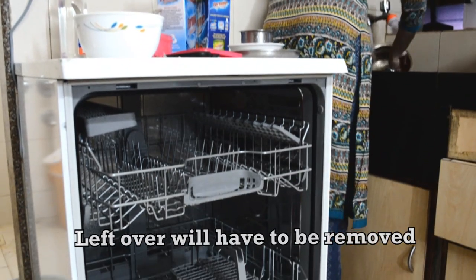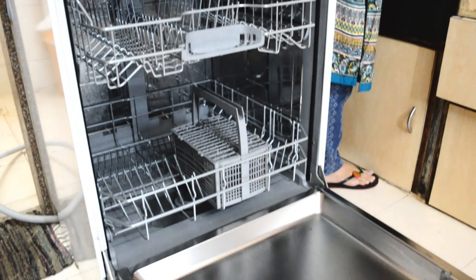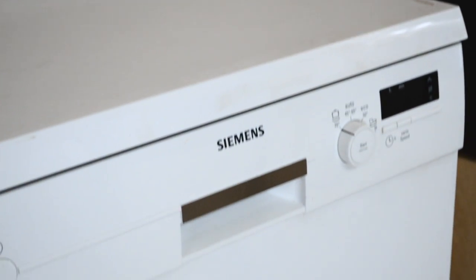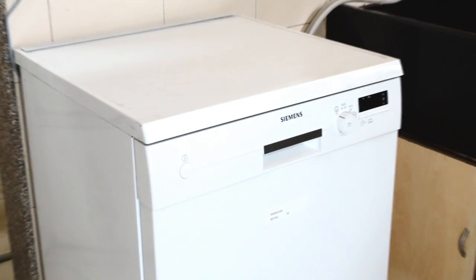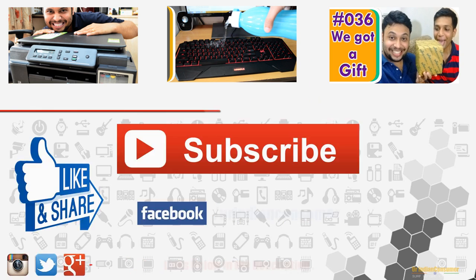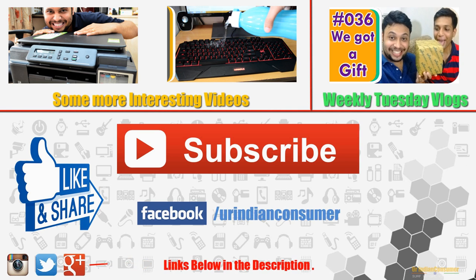This machine is very nicely designed. The only downside is you cannot put extremely soiled vessels inside directly without prior cleaning. Apart from that, the overall performance is really fantastic, and I'll definitely recommend this machine to anyone planning to buy one — it will surely add sophistication and hygiene to your life. If you have any questions, mention them in the comment section below. Do give it a thumbs up, subscribe to my channel, and be a part of the Indian consumer family. Remember: observe before you swipe, and if you don't need it, don't buy it. Thank you.